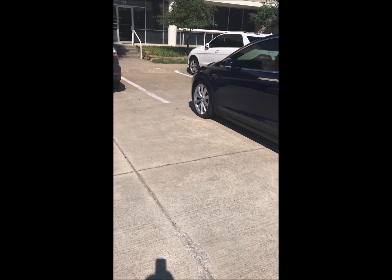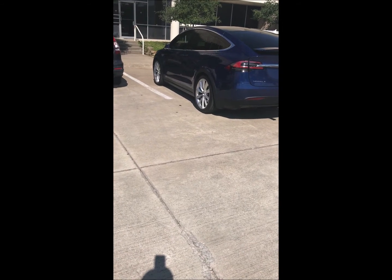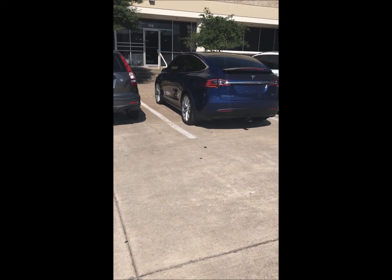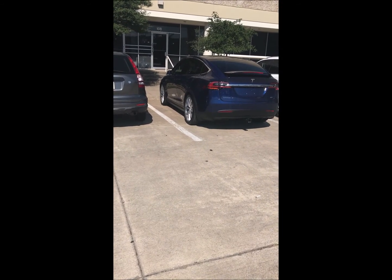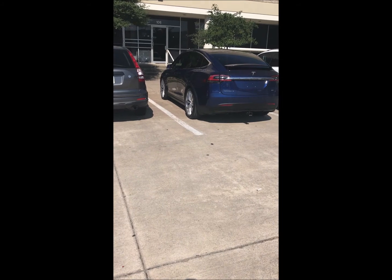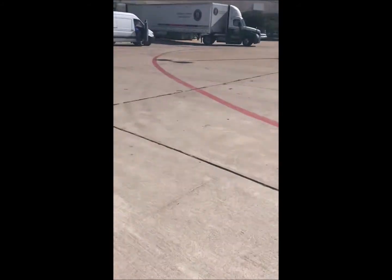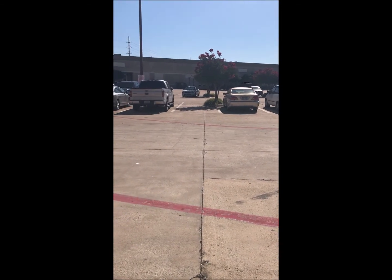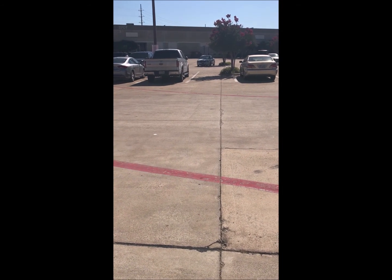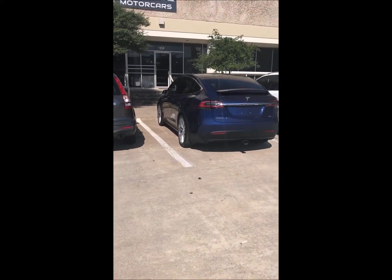If you're in a very tight space and worried about being able to get out, this allows you to actually exit the car before you park it. As you can see, it's centering itself in the lane. We had it set at 12 inches, so it's going to stop 12 inches from whatever is in front of it or from the curb. It's important to know that there has to be something on all three sides of the parking spot for this to work. For example, a spot with nothing in the front probably wouldn't work — it's got to have the sensors detect an object in the rear and something on both sides. That's how you park a car using the Summon feature.